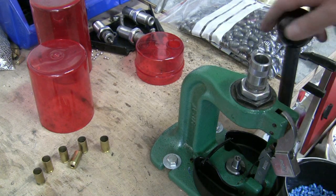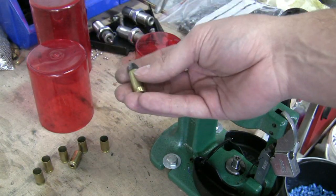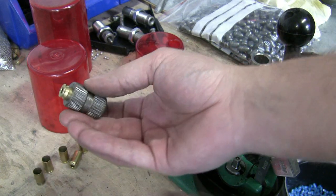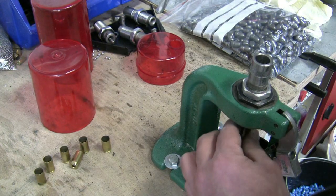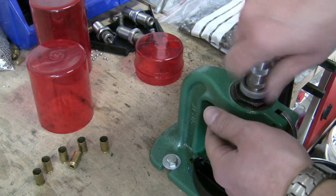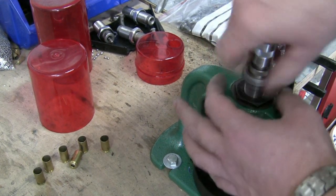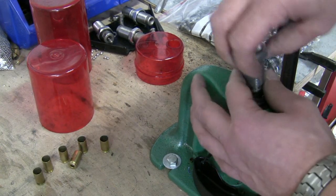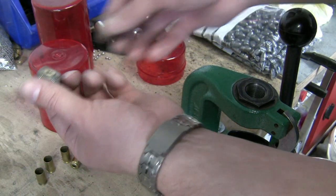What I like most is you can use the Lee Bulge Buster kit for reloaded ammunition also. I made a dummy round for demonstration. Let's check this one before — it did not drop in. And now I push it through the factory crimp die. Remove the die — here it is. And now it fits perfect.